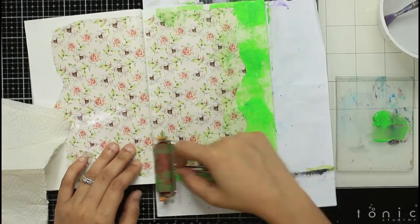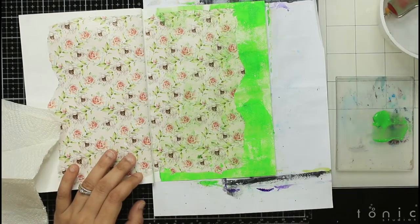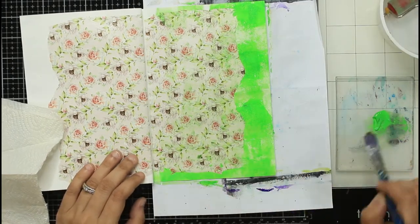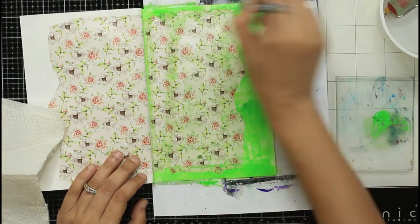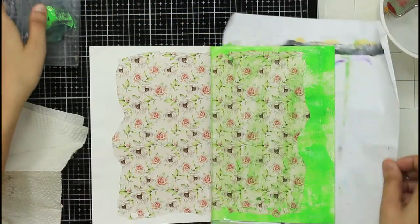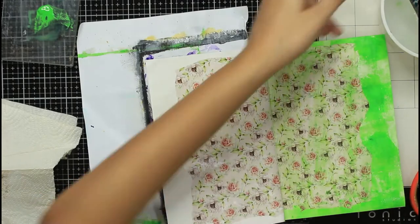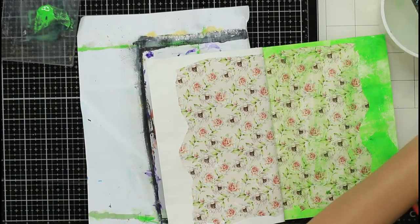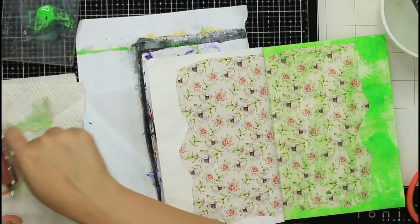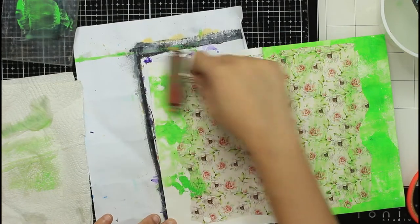If you remember my earlier art journal project, chalk paints are opaque in nature, so whatever color I lay down first will get hidden by colors added on top. That's why I'm going with green first — I didn't want a lot of green on the final page, so I'm applying it first and then applying the other colors on top. I'm using a brayer to apply the colors.